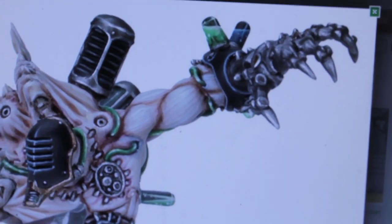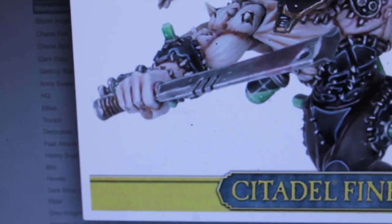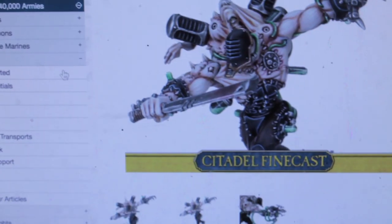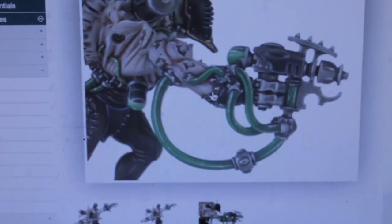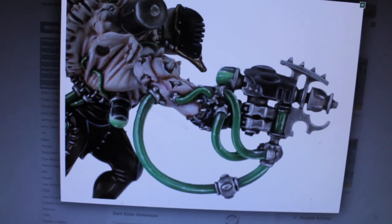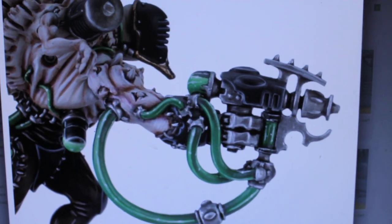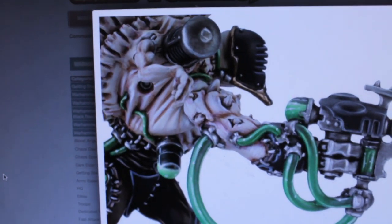The only option for the left hand is this grabby terminator gauntlet, but for the right hand you can either use this choppa, or there's what looks like a liquefier gun on his left hand. It looks a lot like the other liquefier guns that are for the Racks and other stuff. Let's take a look at it.